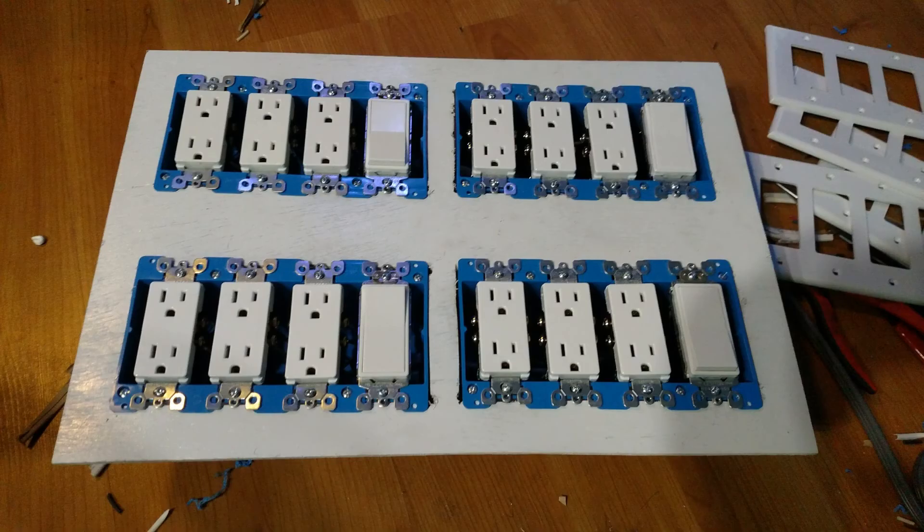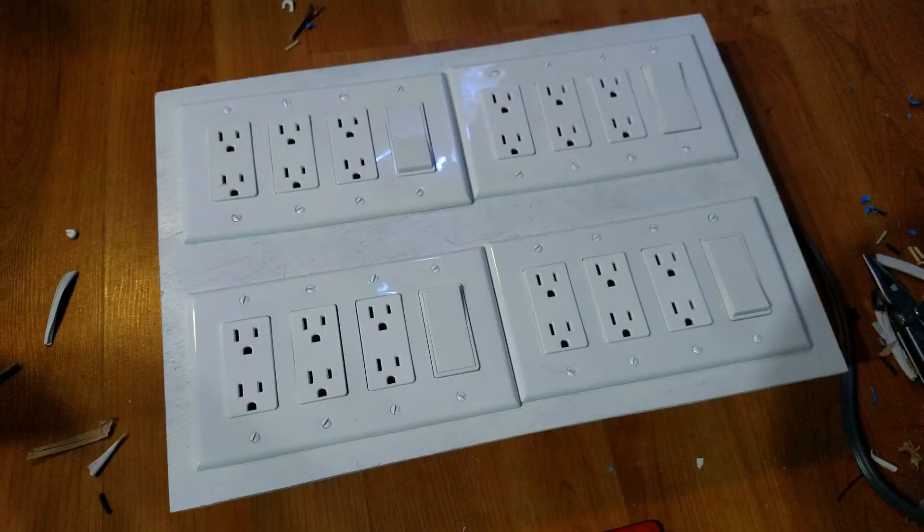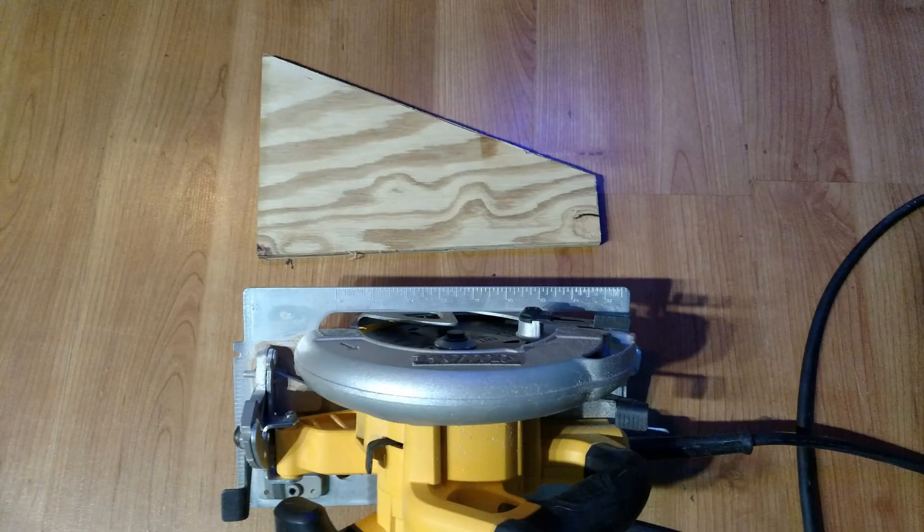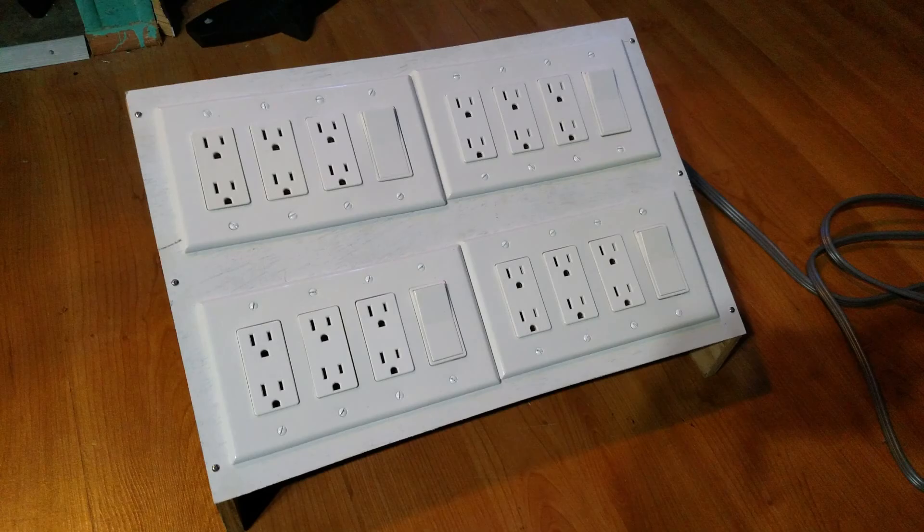With the wiring done and all the plug groups mounted, the face plates were installed next. To make using this easier, I wanted to mount this assembly at an angle. After another quick trip outside to use the saw, I had my parts, which were attached to the back of the plywood with glue and screws. Now this project is ready to use.